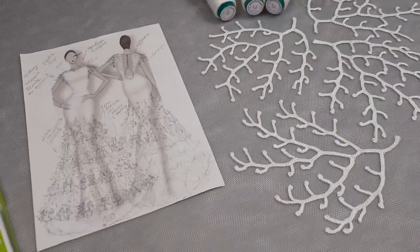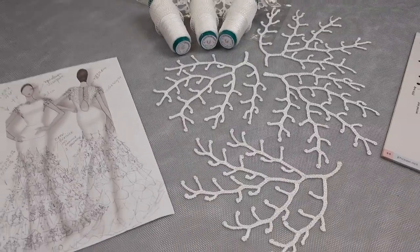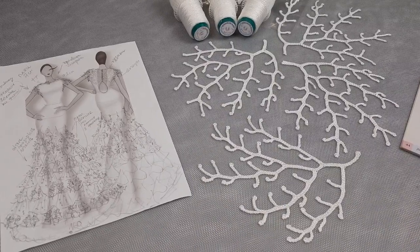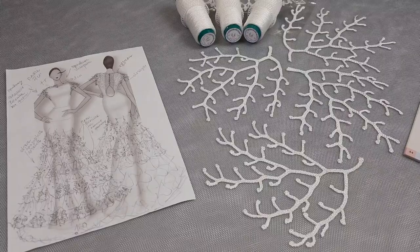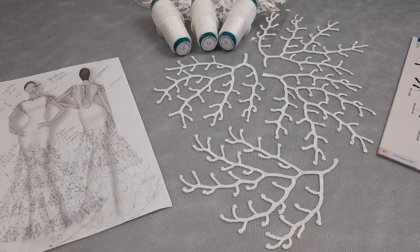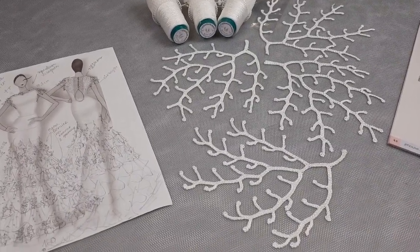Thank you so much for your attention. I invite you once again to join my crochet classes — every month we have two live workshops, so it will be nice to see you there. You can chat with us and our friends, and sometimes it's really very fun. Thank you for watching, and I wish you, as always, big inspiration, gorgeous crochet results. Stay safe and see you very soon — bye bye my friends!